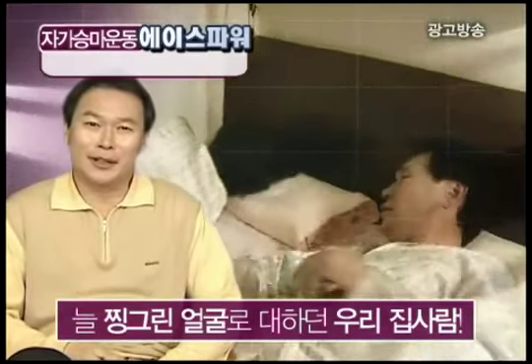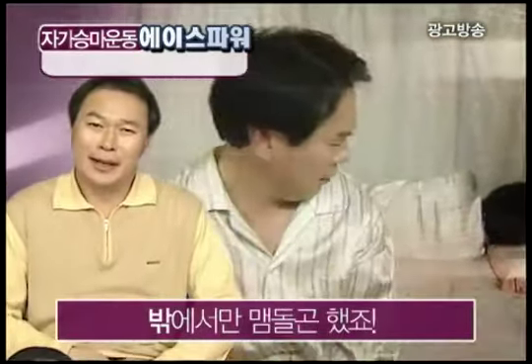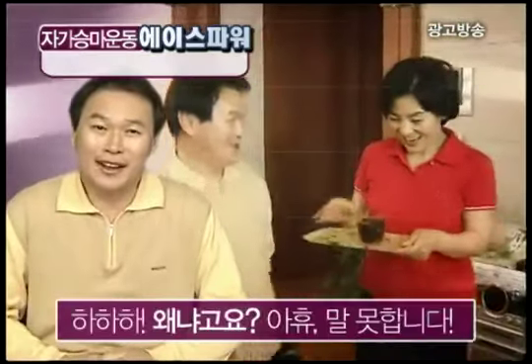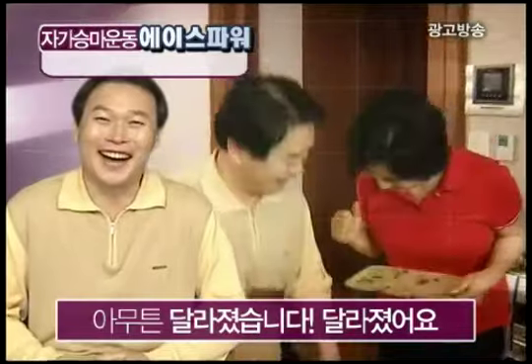늘 찡그러진 얼굴로 다니던 우리 집사람, 집에 들어가기 싫어서 밖에서 시간을 보냈죠. 그런데 우리 집사람이 정말 달라졌습니다! 왜냐구요? 아예 말 못합니다. 암튼 달라졌습니다, 달라졌습니다, 달라졌어요!